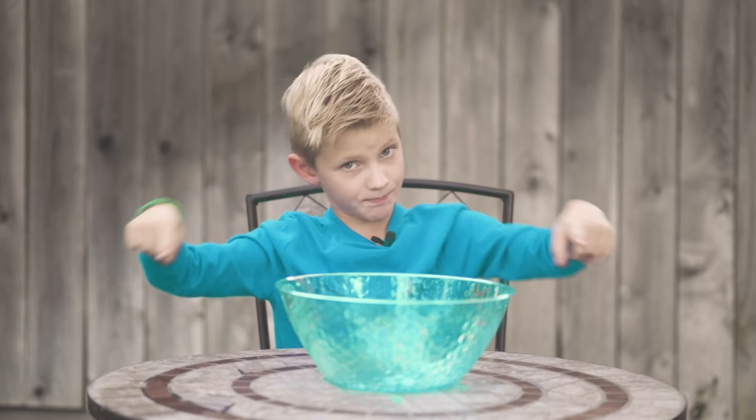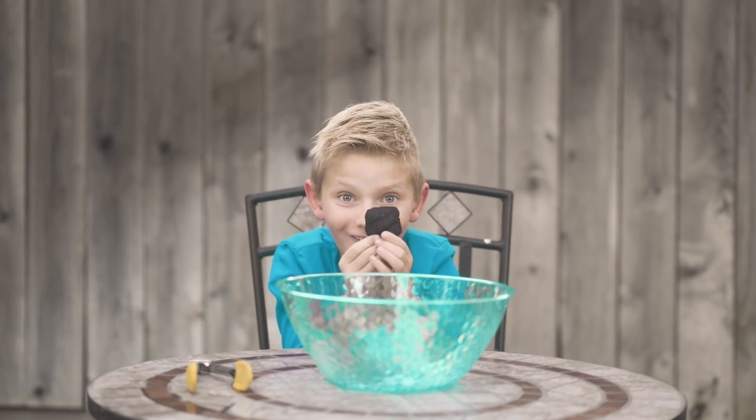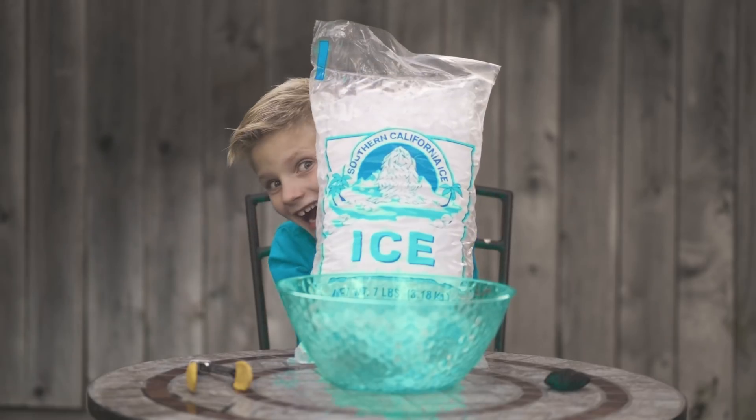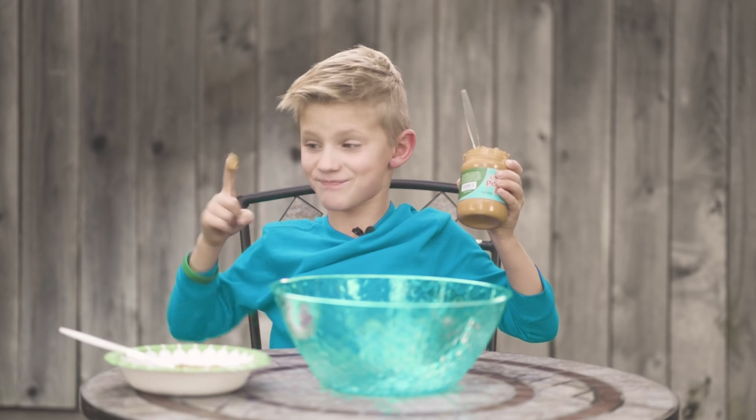Here's what you'll need: a bowl, a tong, a little grabby fin, coal, ice, and peanut butter.